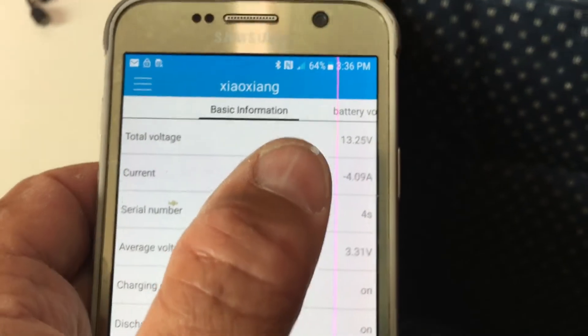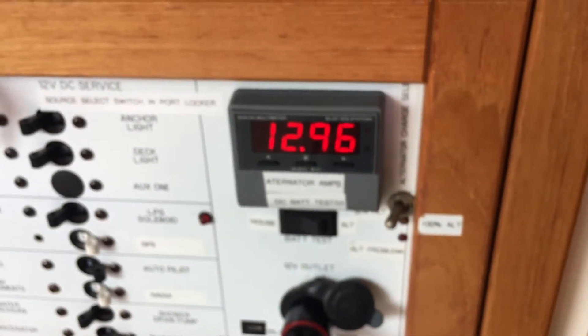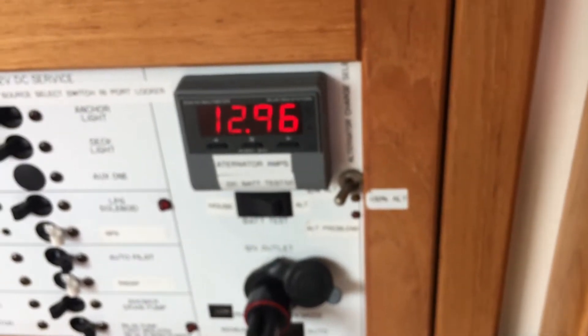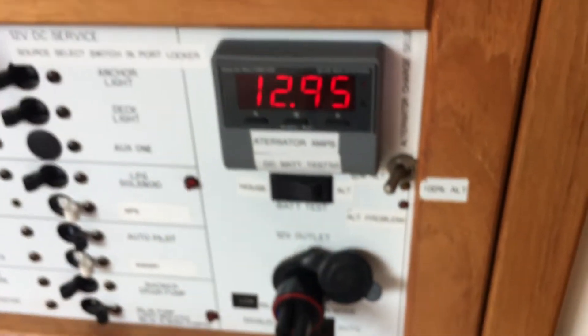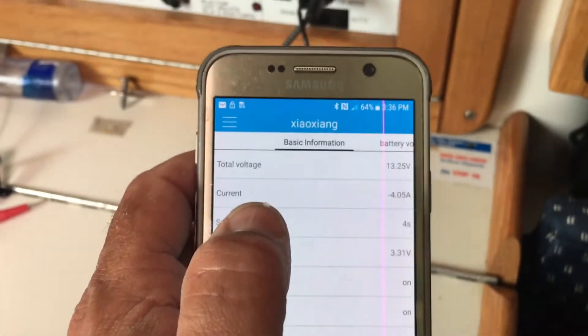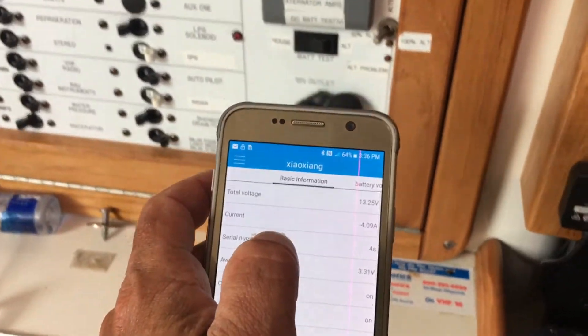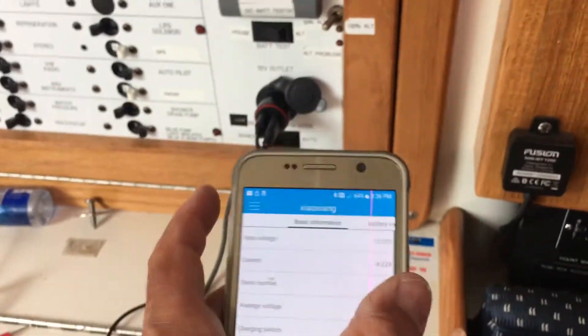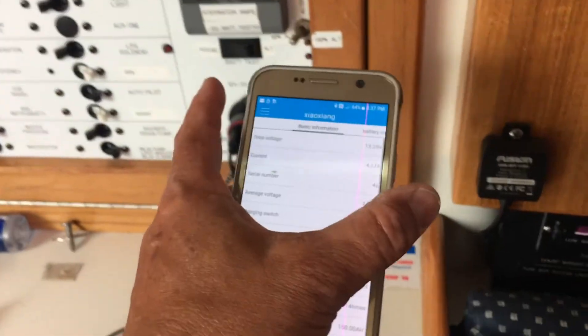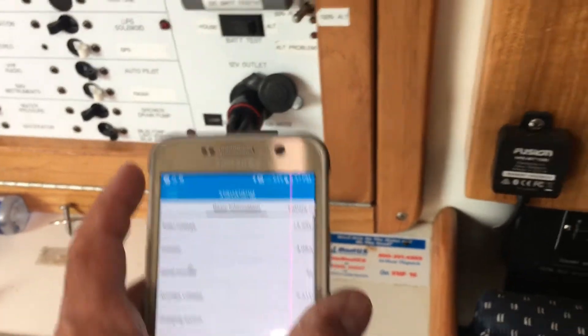I'm still underway so the video is a little shaky. Let's talk about when it's okay to parallel these batteries. You have to be at a pretty high state of charge to parallel the lead-acid battery with the lithium battery. One problem is if the state of charge is too low and the lithium battery can provide a lot of current, you could burn some stuff up — burn your wiring. It's not good to parallel unless the lead-acid is at a high state of charge.